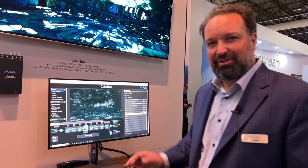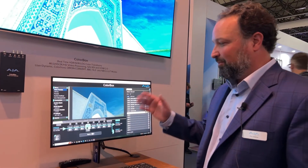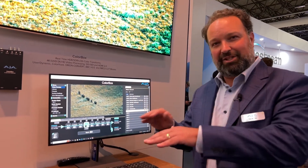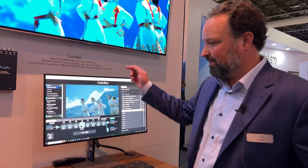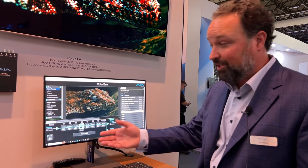The 3D LUT is also controllable by third parties. We've integrated control with Pomfort's LiveGrade Pro and Studio, as well as Assimilate Live Looks and Live Assist. With their programs, you can load the LUT into their software, adjust the color decision list values, and it downloads in real time directly to our 3D LUT to be output over SDI to your monitor, or HDMI for that matter.